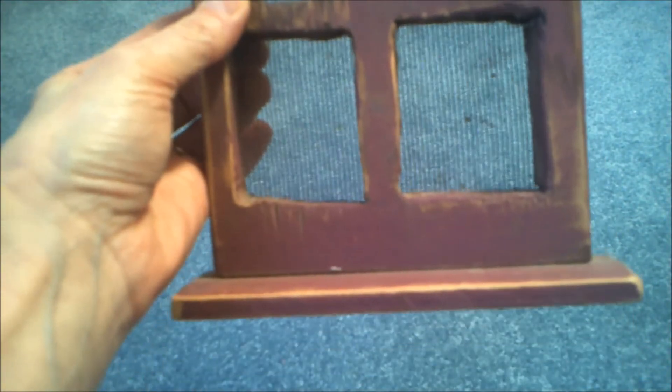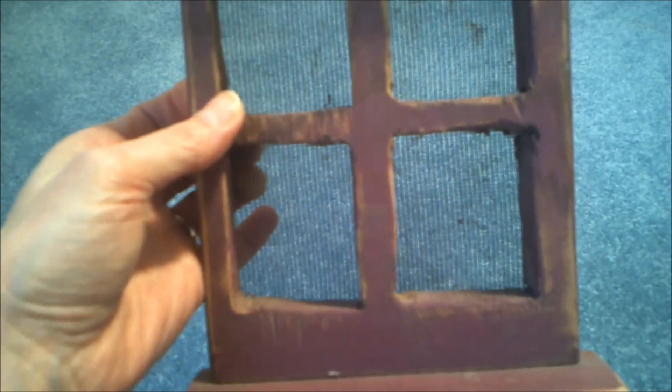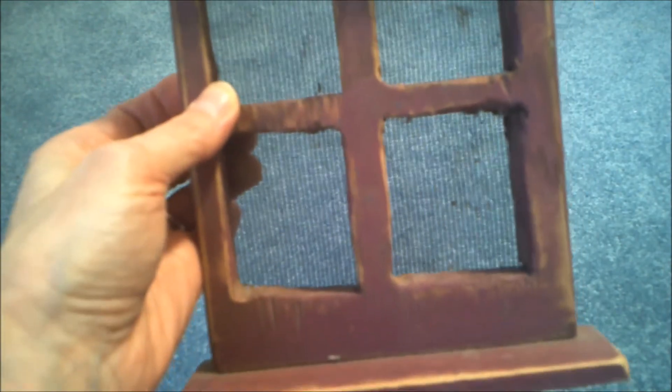I found this old mailbox. My grandma actually had her mail delivered in this by her door, and I thought that would be really fun to alter and maybe put by our back door where we come and go — we can store keys or other things in there. Another fun thing to alter: it's a little window and it has screen in it, so it's already distressed. That would be fun to alter up.